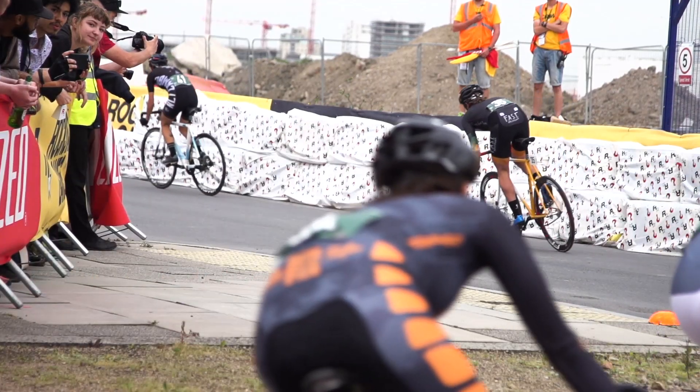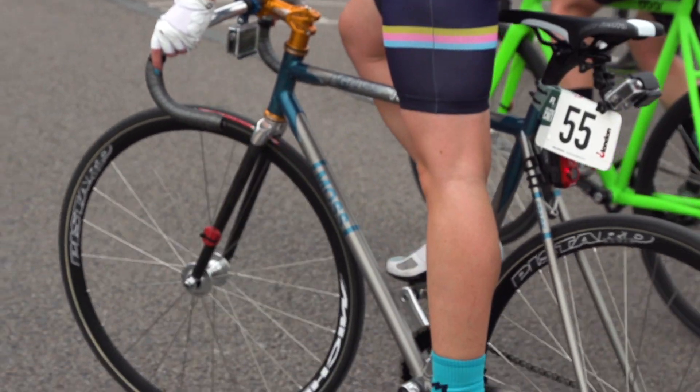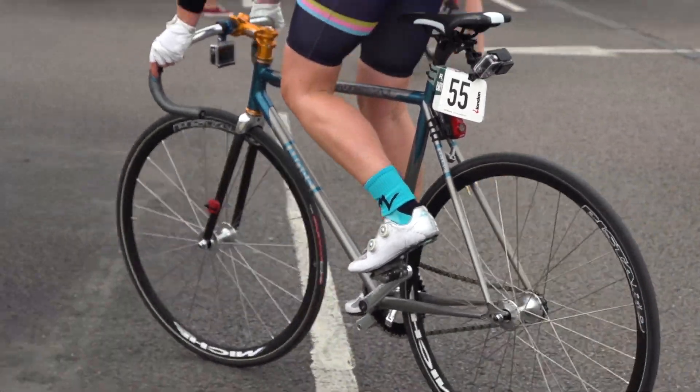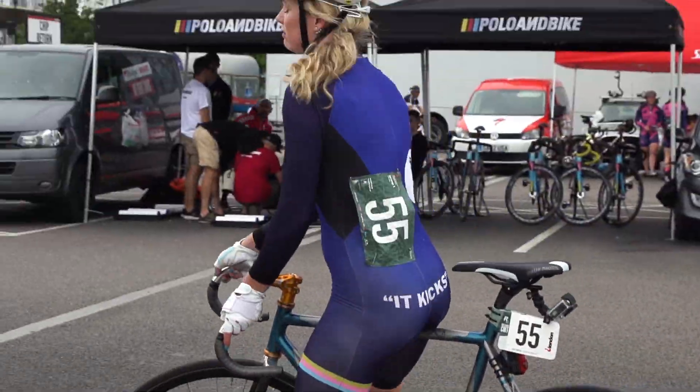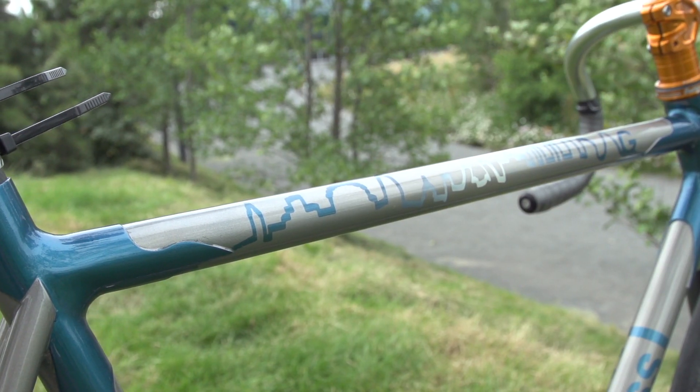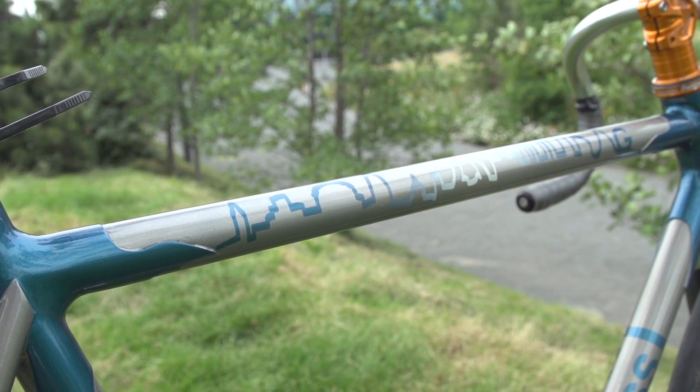It's nice to see all the effort we put in actually stand out, because when we're building in the workshop it's just metal on metal and you can't make it out. It's great to see the lugs being contrasted with all the different colours — they really stand out. You can just see the shapes flowing down the tubes, with the fade of the skyline and the streak of light going across.